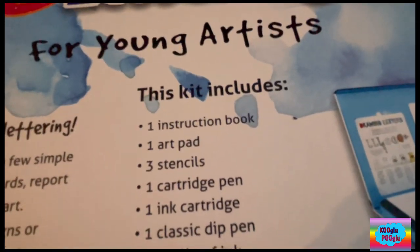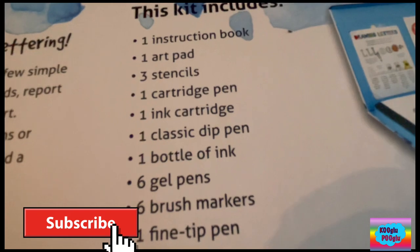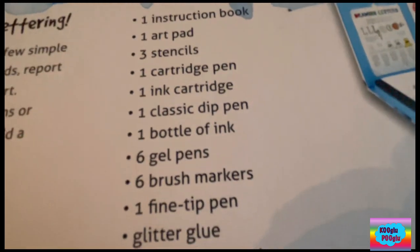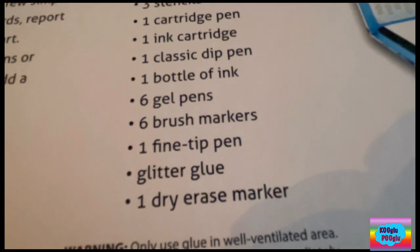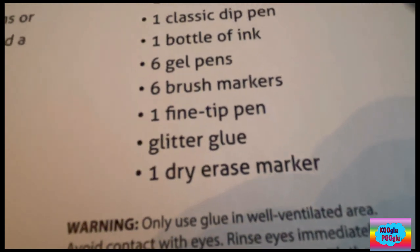This includes one instruction book, one art pad, three stencils, one ink, one cartridge pen, one ink cartridge, one classic dip pen, one bottle of ink, three gel pens, six gel pens, six brush markers, one fine tip pen, glitter glue, and one dry erase marker.